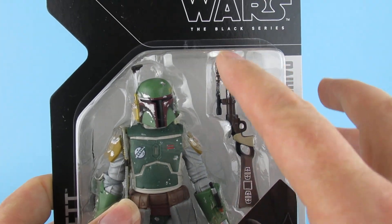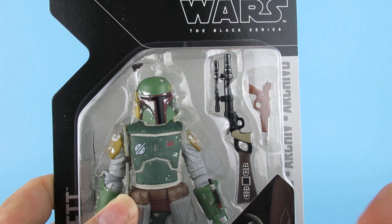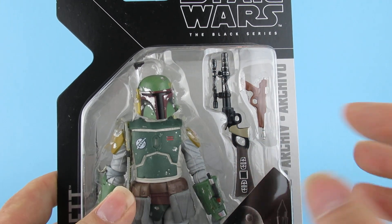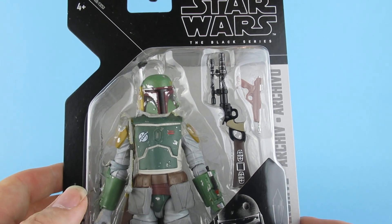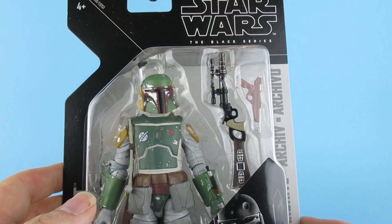It's kind of like — I picked one of these up at the weekend, the Hasbro toy. So there'll be a video of that coming soon hopefully. I like the artwork on that.